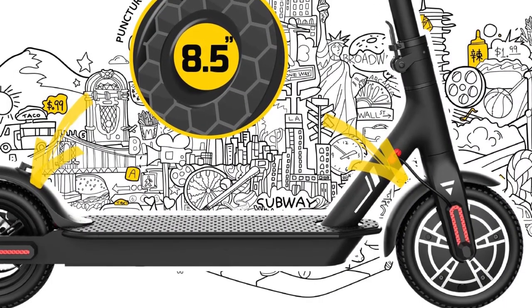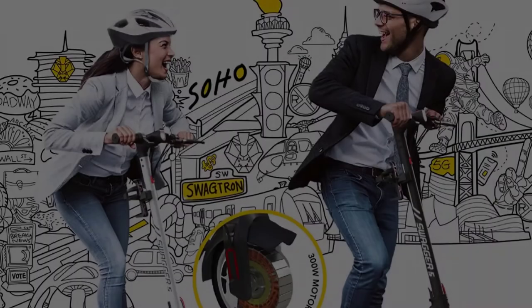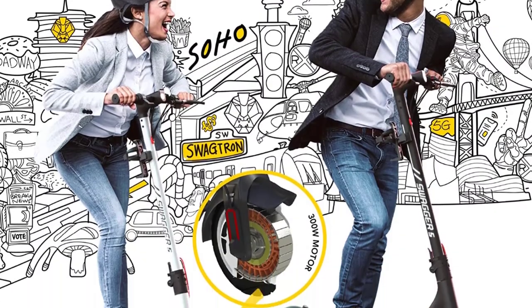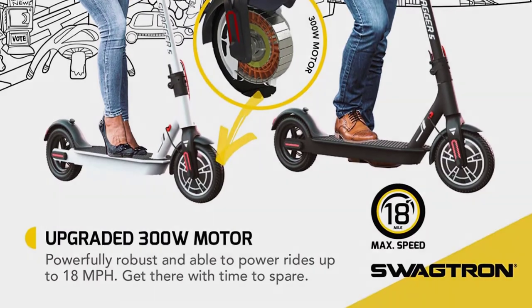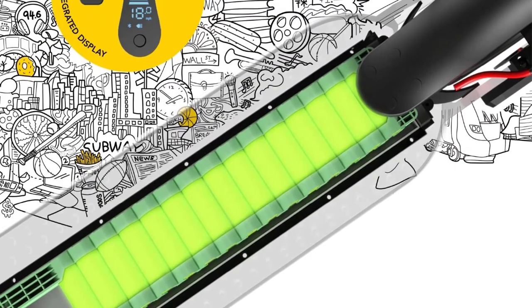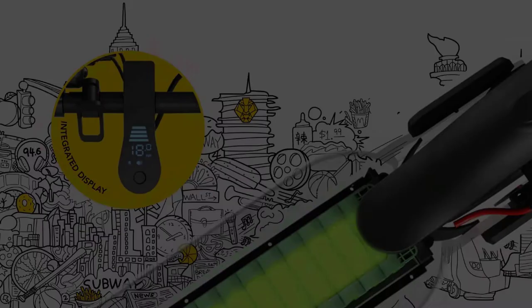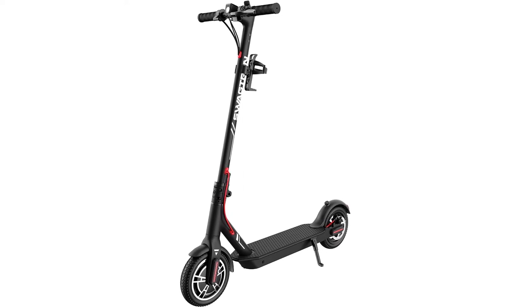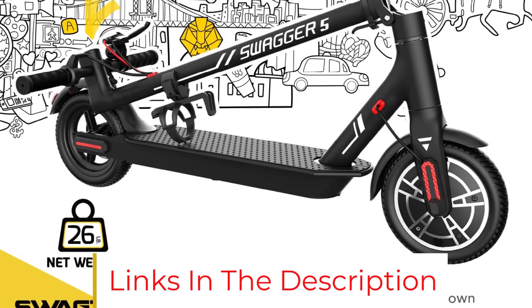Using the app or by double-pressing the power button, you can shift between three different riding modes called gears. Note that these aren't literally gears — as electric devices don't have transmission systems — think of it as an electronic power limiter. The lowest gear, Eco Mode, has the least strain on the battery but also the lowest max speed. The middle mode is better for beginner riders. Unless you need to conserve battery, you'll probably want to stick to the fastest mode, as speed is a major perk of this scooter.